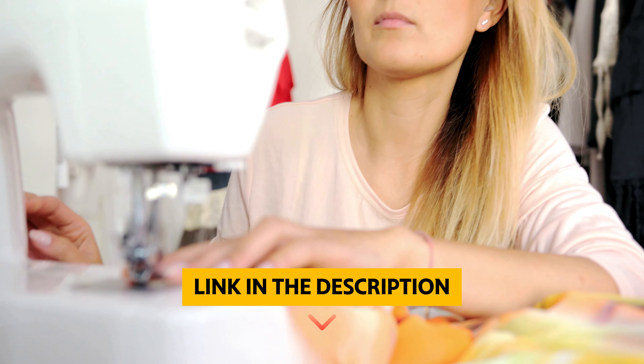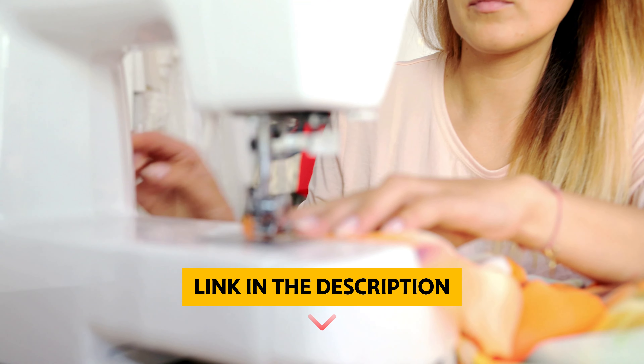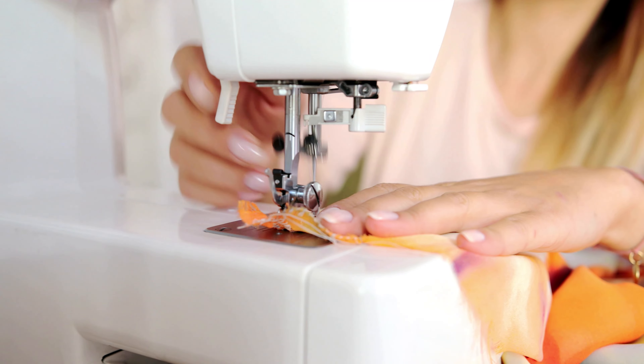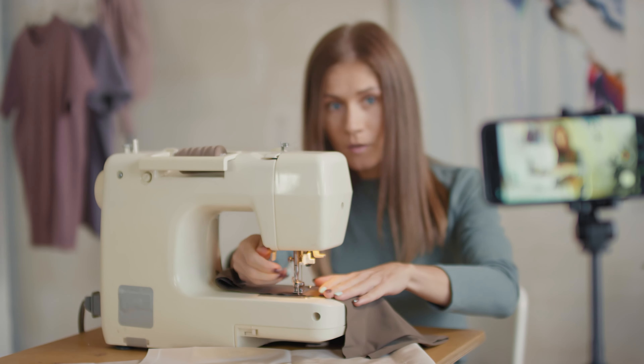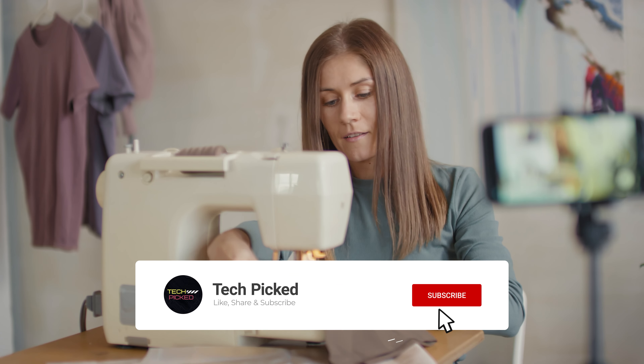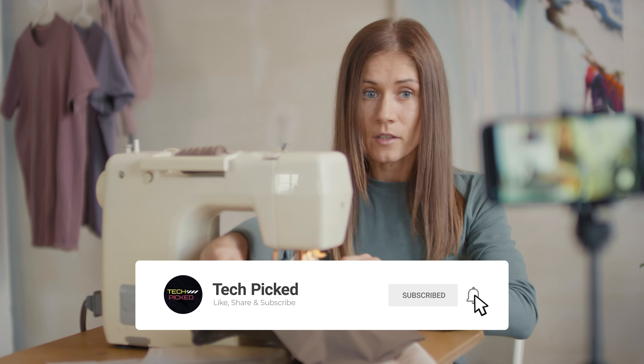You will find all the links to these products in the description below. Comment below and tell us which Singer sewing machine you are considering. Thanks for watching this video. Don't forget to hit the like button and share with your friends. If you are new to the channel, subscribe and hit the bell icon for future updates.